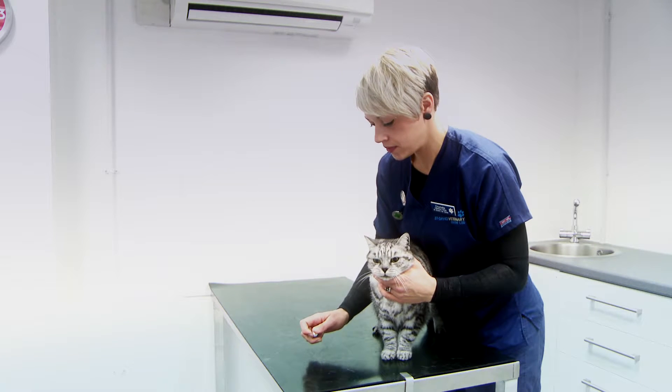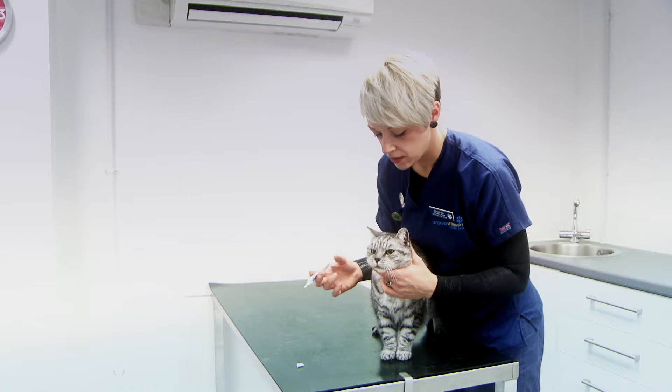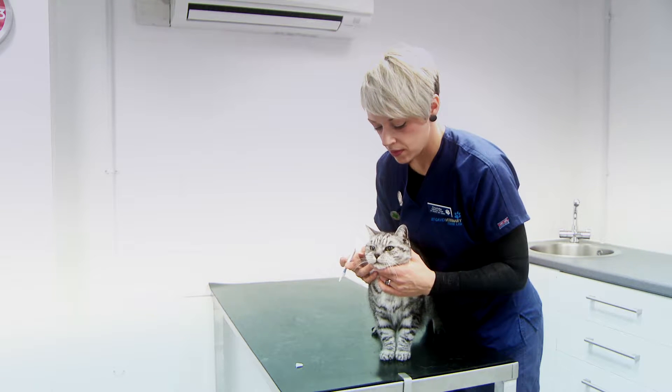Your pet may have been prescribed ointment or solution for use in one or both eyes. This can be a daunting prospect for both owner and pet.